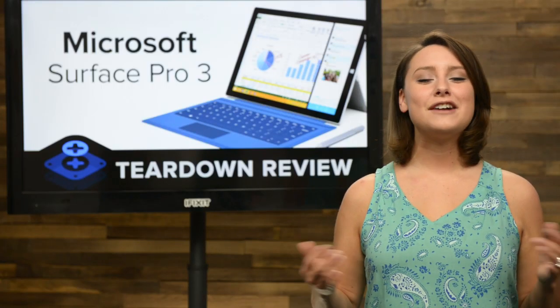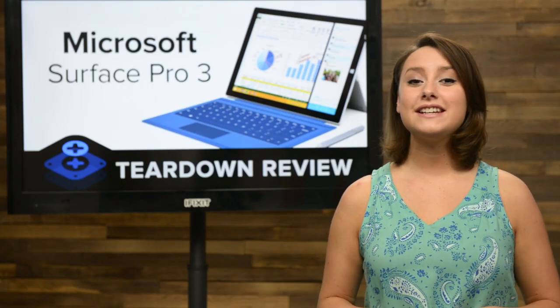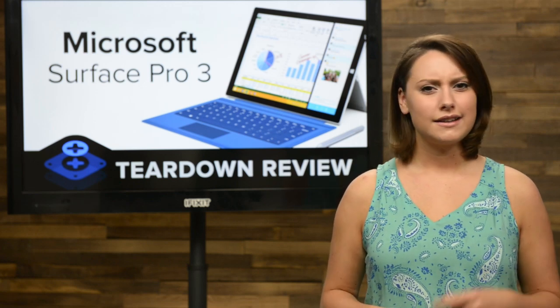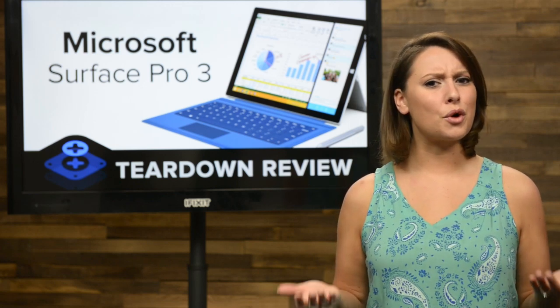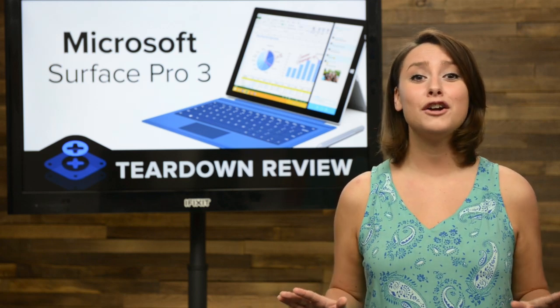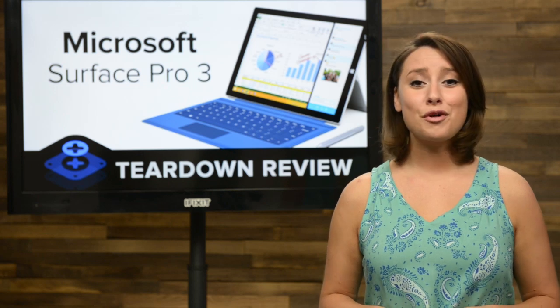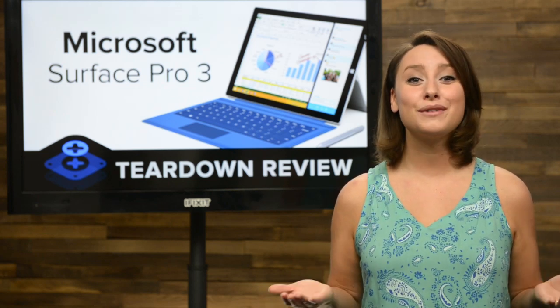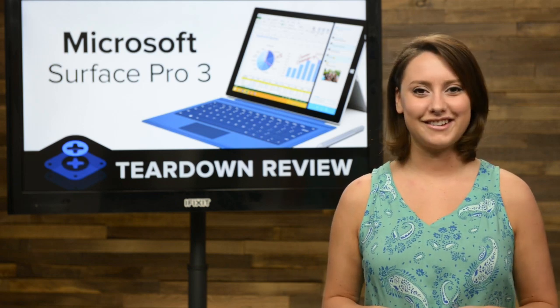It wasn't too long ago we were tearing down the Surface Pro 2 and lamenting over its dismal score of 1 out of 10 on our repairability scale. Come to think of it, the original Surface Pro scored a 1 as well. The Surface Pro line has been the stuff of repair nightmares. Will the Surface Pro 3 be deja vu all over again? Let's get the Surface Pro 3 on our teardown table and find out.